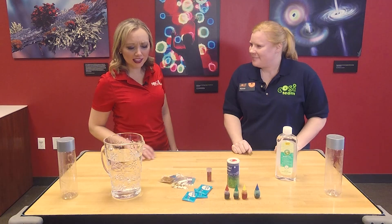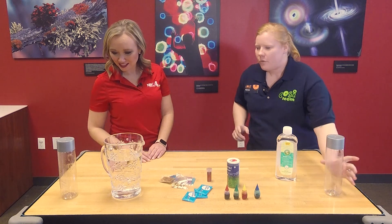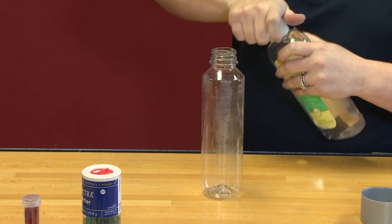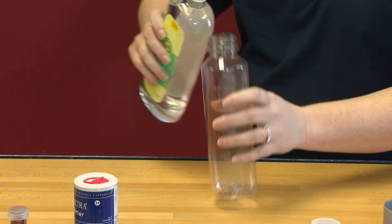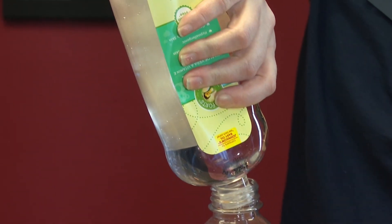Especially around the holidays we seem to have a whole bunch of different sequins and glitter floating around. So we each have a water bottle. If you're doing this at home, you can use really a cup, something you can see through. I like water bottles because you can put a cap on it and keep it. So first, we're just going to fill this up with a little bit of oil.